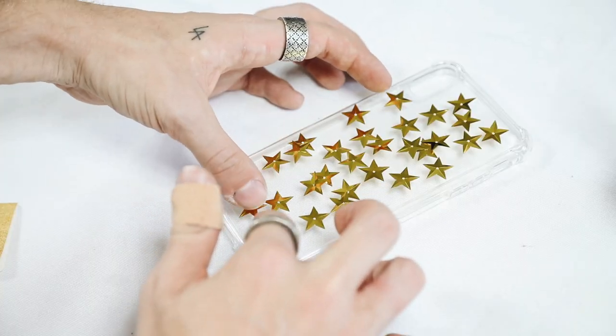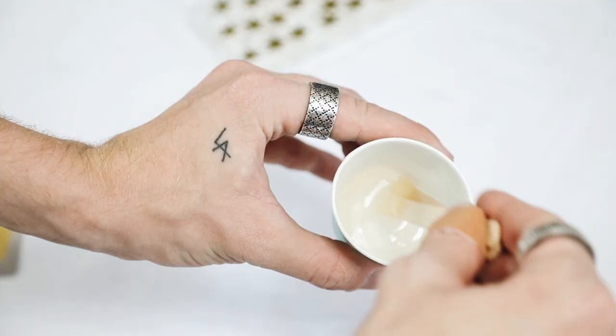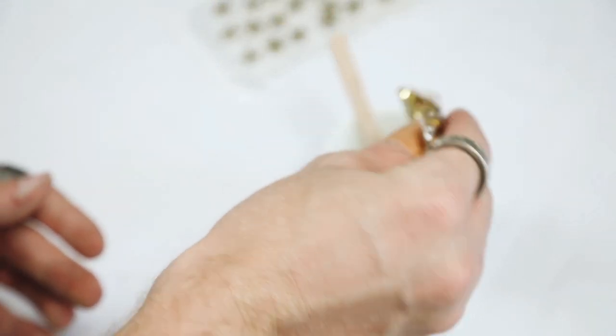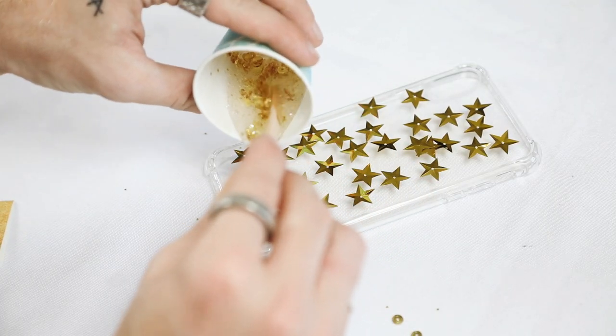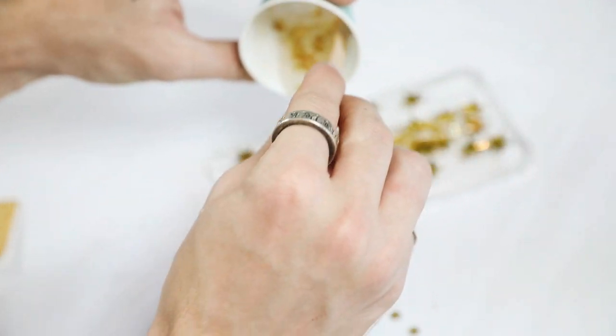I mixed the hardener with the resin and stirred for two minutes to activate the bond between the two chemicals. Then I poured in some gold sequins and gold glitter from the package and mixed it all together. You can actually mix a lot of stuff into resin — they suggest colors, glitter, whatever you want.